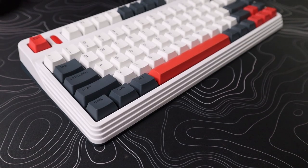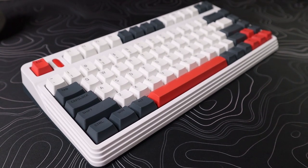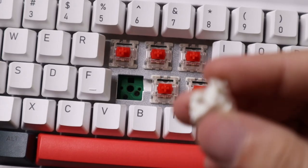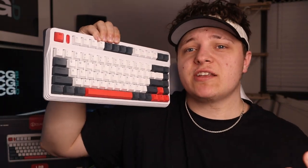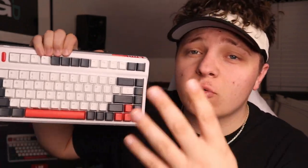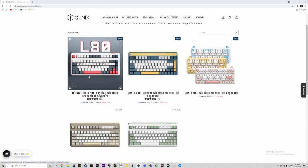Here it is — the L80 series. It is a hot-swappable board, which I'm really excited about. It actually took seven days to ship, which is impressive because if you know anything about keyboards, it can take literal months to get anything. There are four different colorways available.